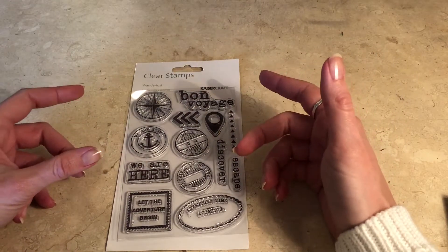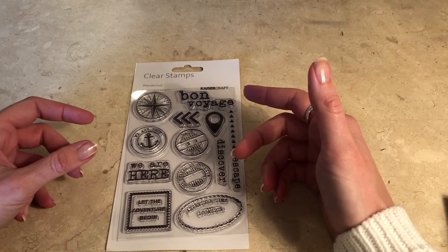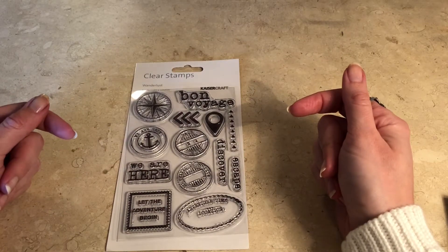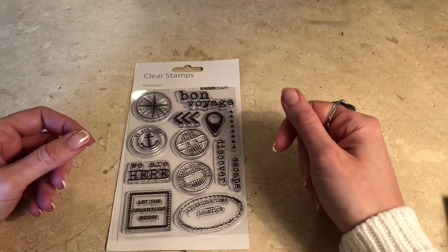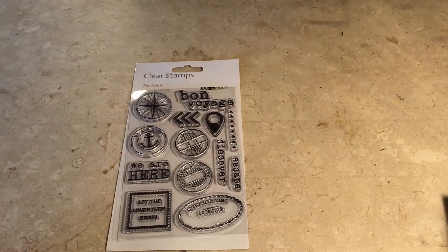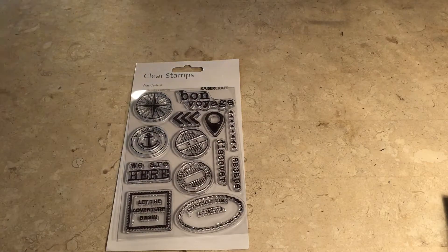It's funny because not that long ago I wasn't really that into stamps. I thought they were too limited to use really. But now I really like them and I use them all the time in my journal — I'll show you how I usually use them.